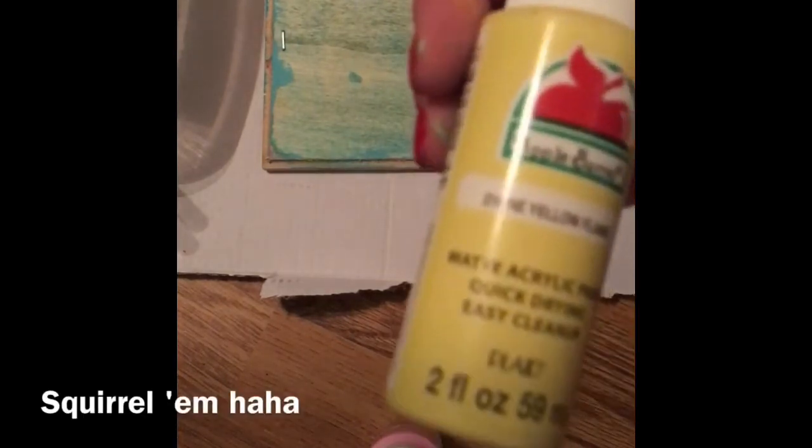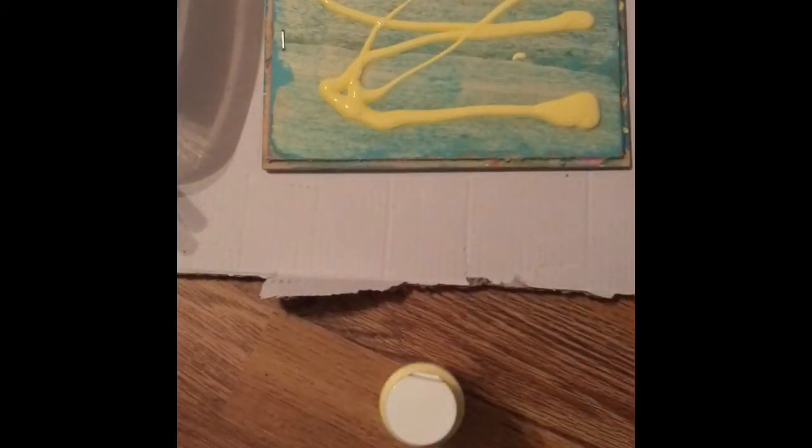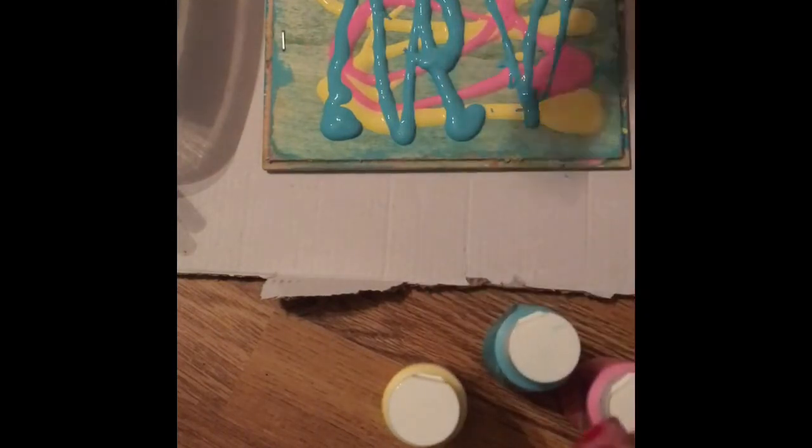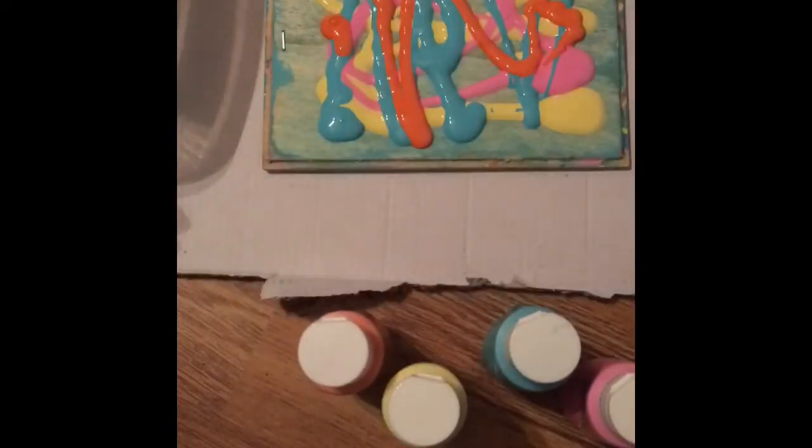I decided just to wash it off because I didn't like the way it looked and I want to try a different way. So first I'm going to start off with this yellow paint, and I'm just going to swirl them. Then I'm going to add the pink paint, then I'm going to take the blue, then orange, a really tiny bit of the purple, and then really a little bit of the green.